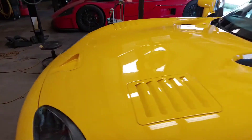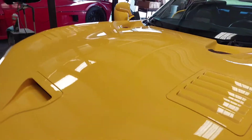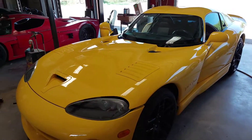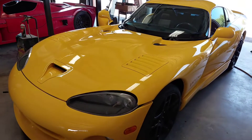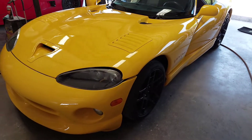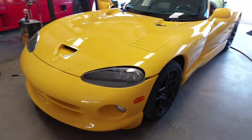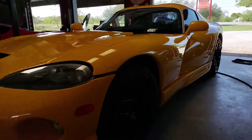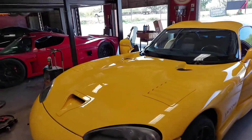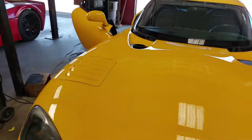Beautiful GTS coupe. Not even ceramic coated yet and you can see how beautiful the shine is, but we want this shine to stay and lock in — once we put the coatings on there, the thing is just going to last for whoever buys this thing. They're going to be very pleased with it. You can see — clean title car, it's immaculate, beautiful. And I'll show you the engine bay once I get it all detailed.